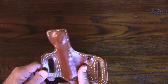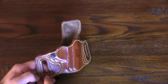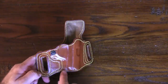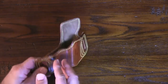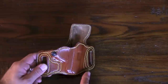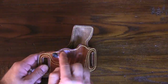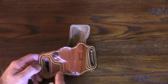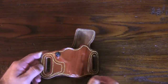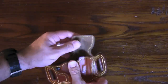It's built extremely well with double stitching where it needs to be. These lines here are for the lining — this is a lined holster. Even if you didn't get the lined version, these lines would still be here, but they're more decorative. The actual structural stitching is right here where it comes into play.